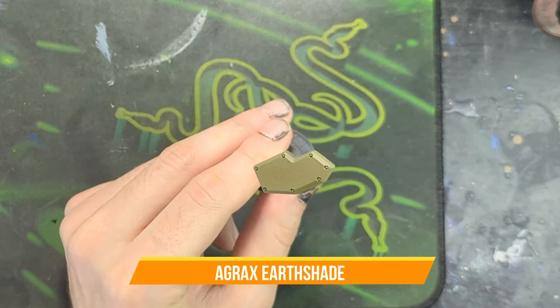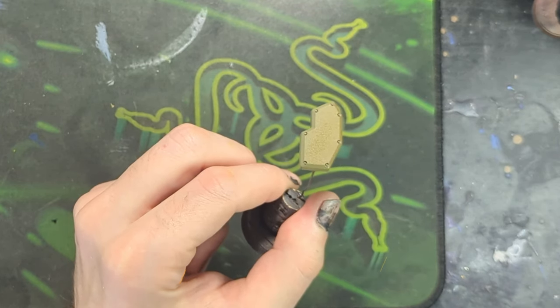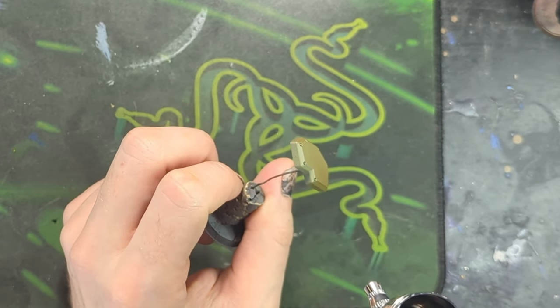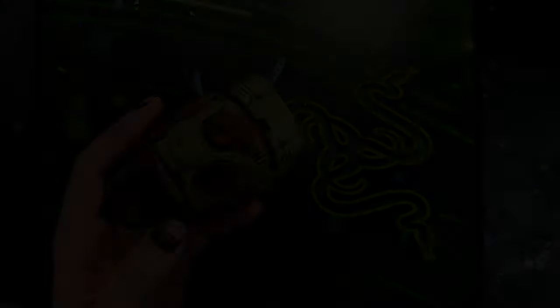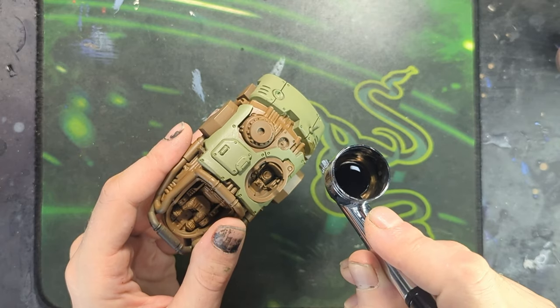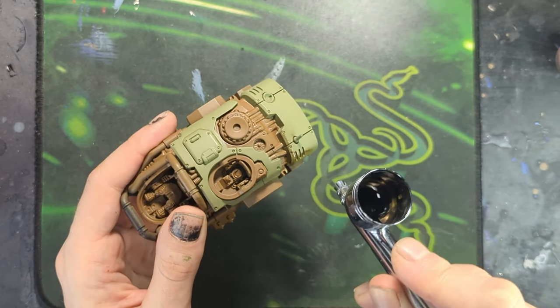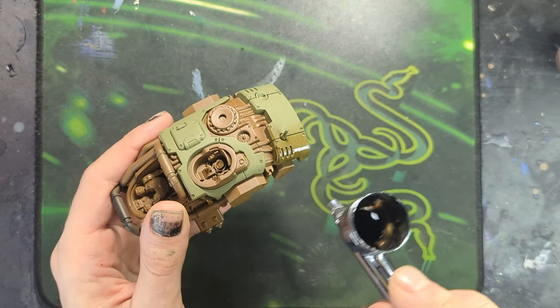Now I've put some Agrax Earthshade in my airbrush and just testing it out on one of the side panels here. I just sprayed basically all over just to get a difference in tone. Again, this is the base layer and I didn't want it quite so green. We're going to repeat that across the entire mini, getting it in the crannies of both the green and the brown, as it will shade everything exactly how I want it. We're going to do a really quick fast-forwarding of that here.